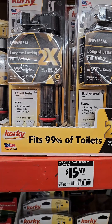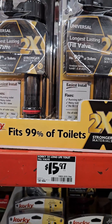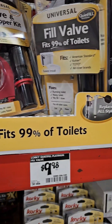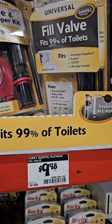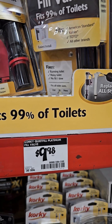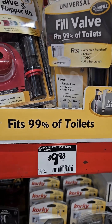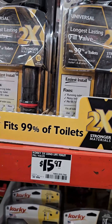These things only run about $15.97 for the better version — two times stronger compared to the general one. It's like a five-year warranty, but we know how that goes. The cheaper one is like $9.89 or $9.98. So I'm going to go with the better one.